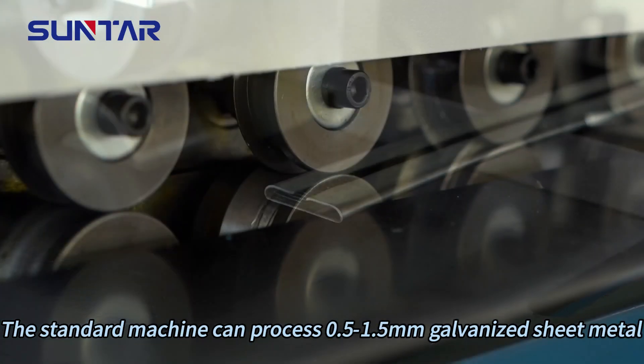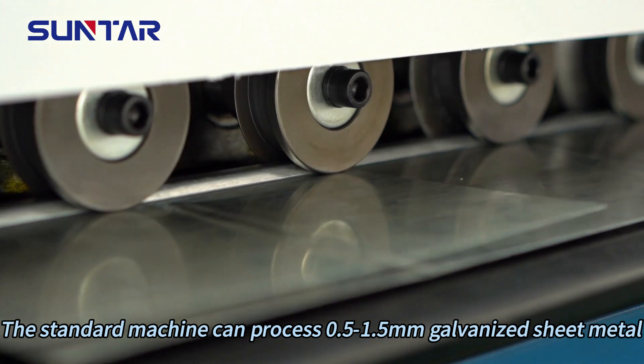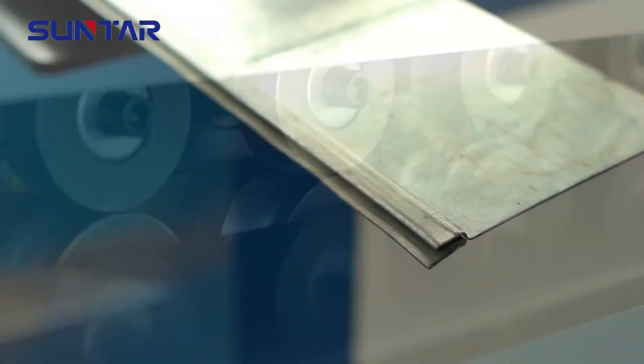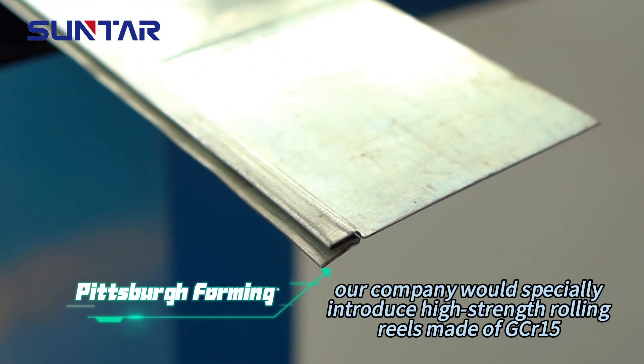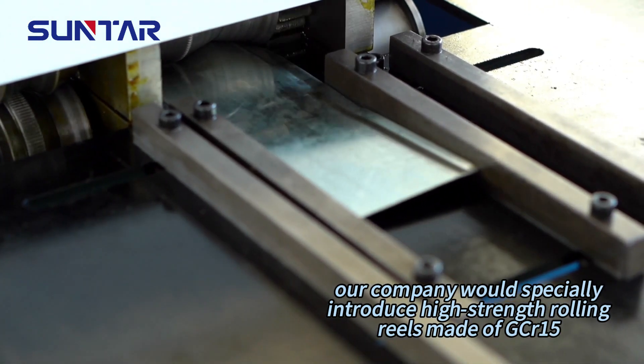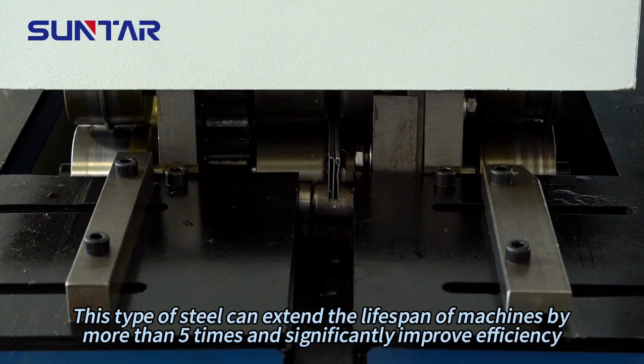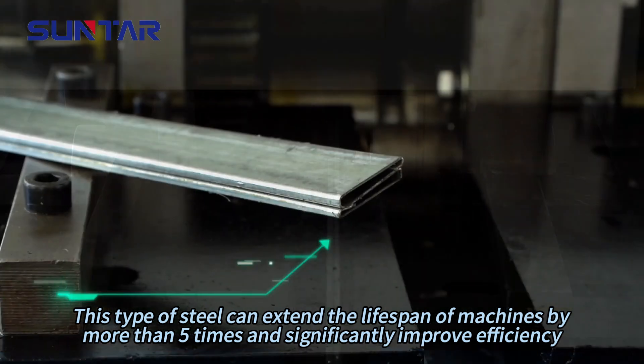The standard machine can process 0.5 to 1.5 mm galvanized sheet metal. Our company would specially introduce high-strength drilling reels made of GCR15. This type of steel can extend the lifespan of machines by more than five times and significantly improve efficiency.